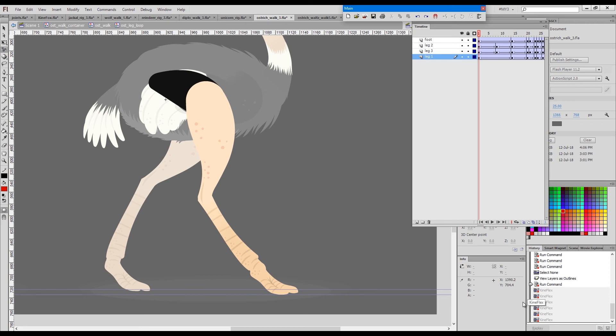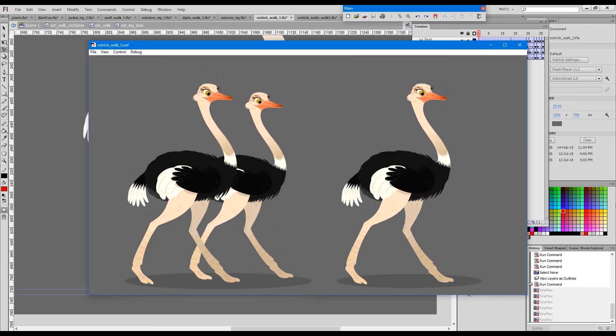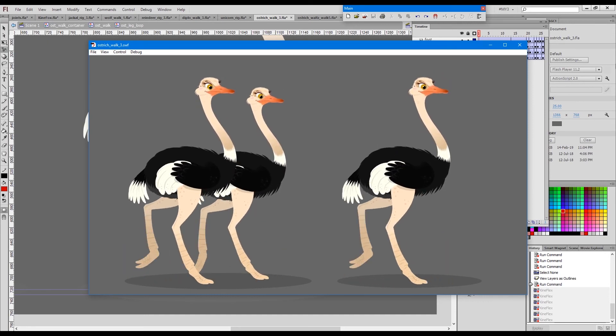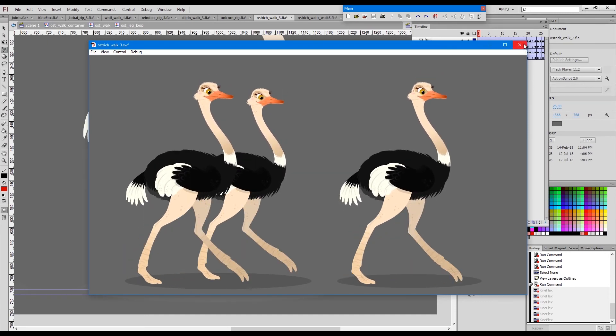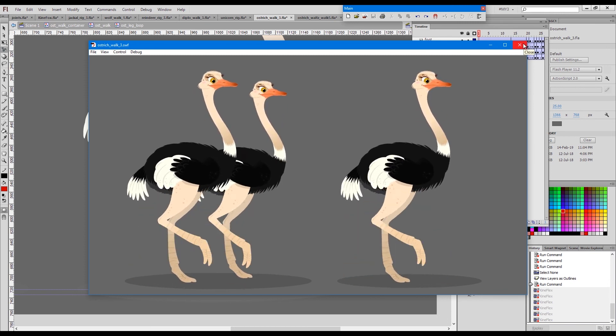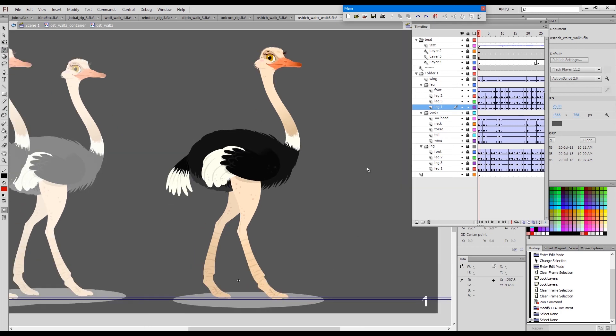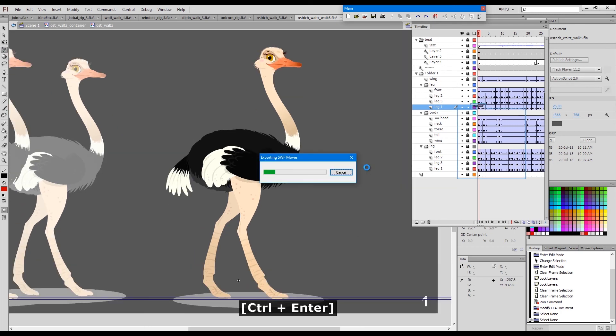I'll undo and I'll just play back this walk cycle so that you can see it. And just for a goodbye I'll show you this ballet walk that I did based on one of Strauss's famous waltzes called the Blue Danube.